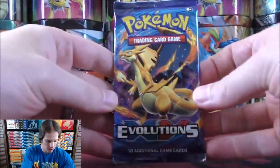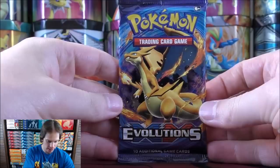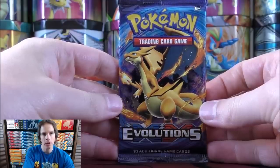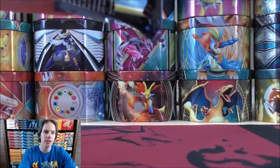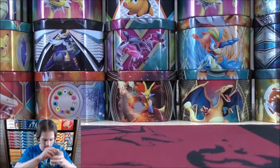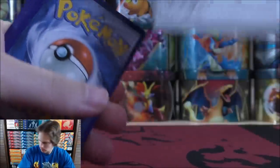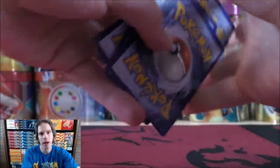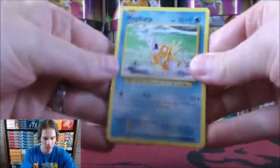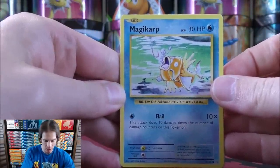I'll start off with Evolutions. Now, Evolutions and Burning Shadows both have a chance at pulling a Charizard card — Charizard, of course, my favorite Pokemon of all time. Evolutions is a base set reprint set. I do wish that Venusaur and Blastoise would have been included as rare holo cards in Evolutions, though you can get them as EX cards.